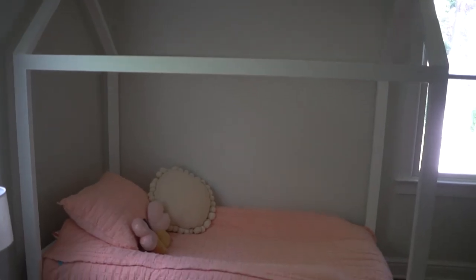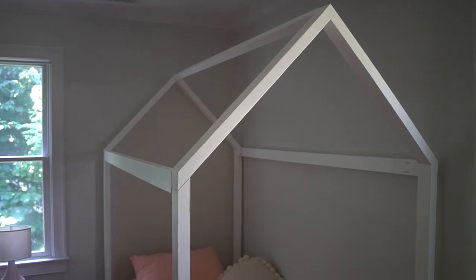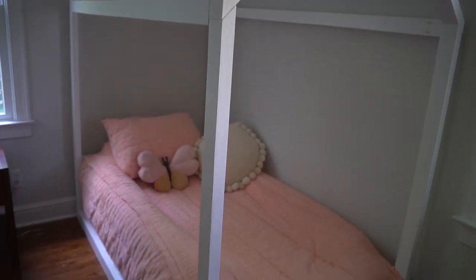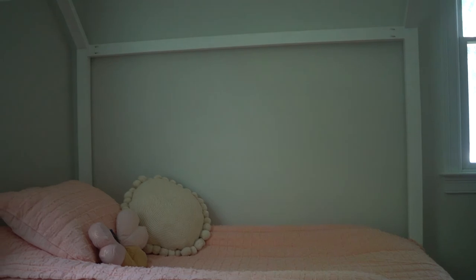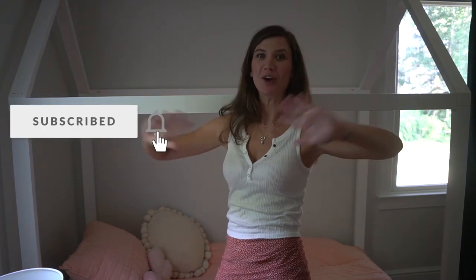I love this bed so much! As I said, you can find the plans for this build on my blog, as well as the full-size Montessori floor house bed, which I'm probably gonna make a video on later — but it's pretty much the same concept. Check out my blog for more details, all the links for sources, materials, cut list, and so on. Thank you so much for watching, guys — I hope now you know how to make this Montessori floor house bed. If you have any questions, always feel free to ask me. I'll see you next week. Bye!